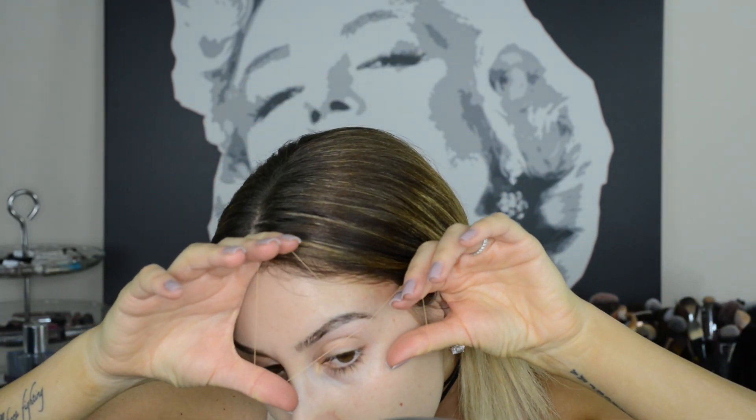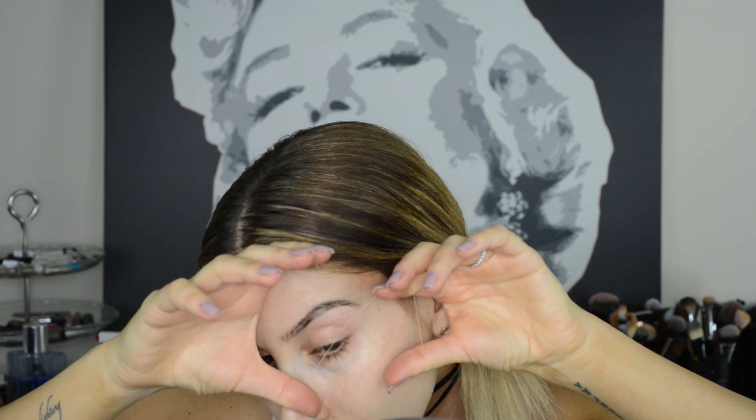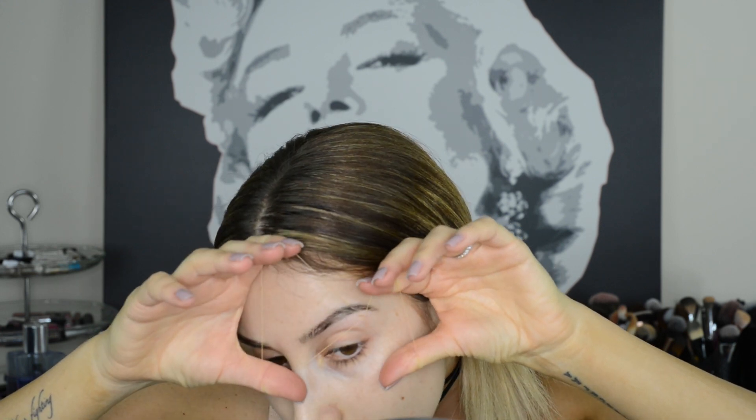Thread your eyebrows at home by taking a piece of thread and tying it into a loop. Twist the loop in the middle two times and stick your pointer finger and thumb from each hand through the loop. Place the hair you want to pull in front of the twist, then open up the pointer finger and thumb on the side opposite to the growth of the hair to catch and pull it. This takes some practice, but this method makes it super hard to overdo it.